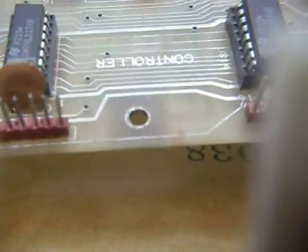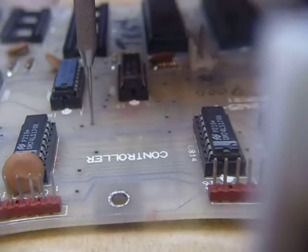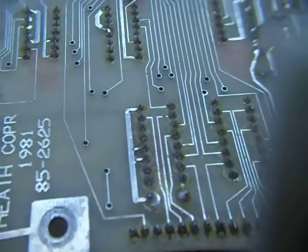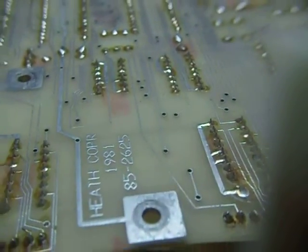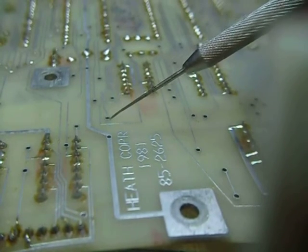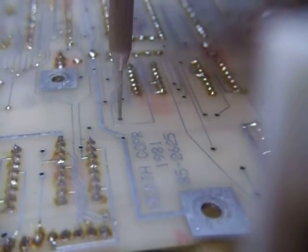I'll turn this board over and show you first how they go through. I'll take this dental pick here and just stick it right through. Then we can turn this board over — I want to show you the through-plated holes where they come out. The conductors go through to the other side and go to another point. By doing that they don't have to put jumper wires in; they can pass by an integrated circuit and go over to another point, which makes the construction so much easier.